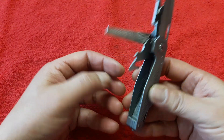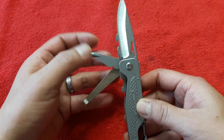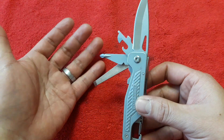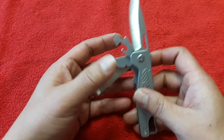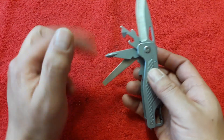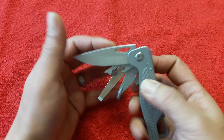그래서 툴 구성이 굉장히 마음에 듭니다. 성능 여하는 제가 모르겠지만 가격 대비 툴 구성도 마음에 들고요. 누가 봐도 딱 레더맨 프리, 가위가 없기 때문에 프리 T2를 겨냥한 제품인 것 같은데요. 가위만 있었으면 딱 좋았을 뻔하지 않았나 싶은 그런 생각이 듭니다.